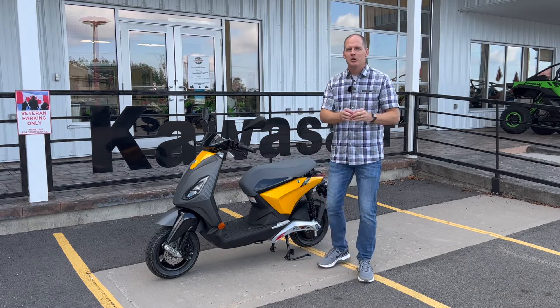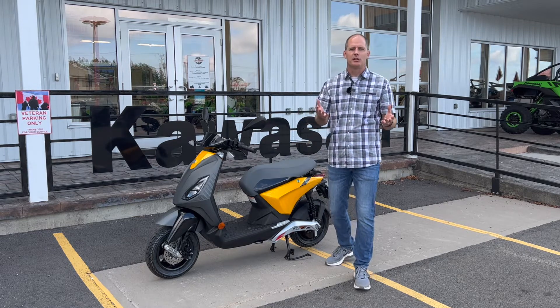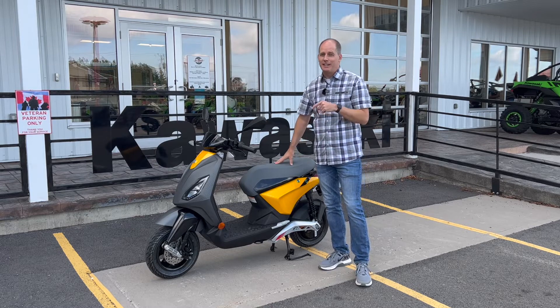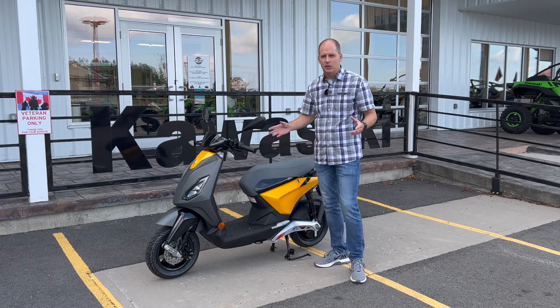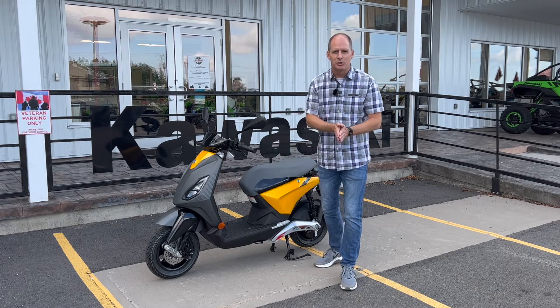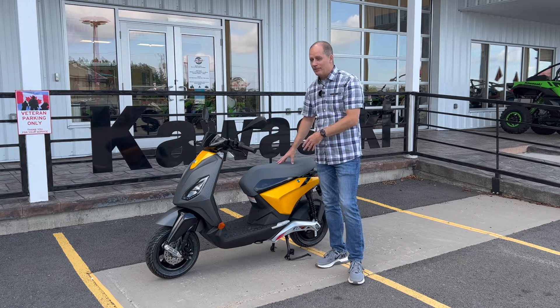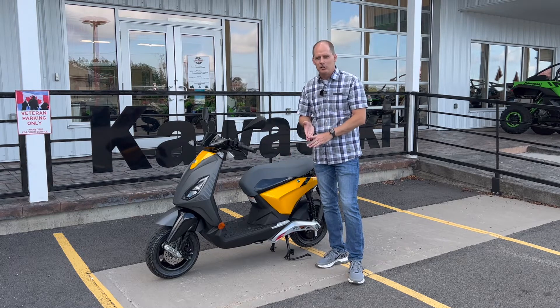Now hear me out. You may be thinking this isn't what you had in mind for an electric vehicle, but think about your gas vehicle — where is it the least efficient? In town. This thing is fantastic in town, and this is not like a bicycle-style scooter. This is more the equivalent of a 50cc scooter, so in many areas you don't need a full motorcycle license to ride it, but you essentially have a full motorcycle.